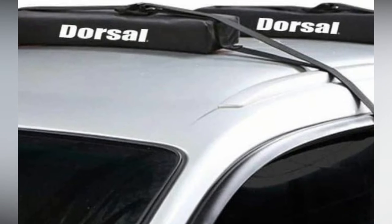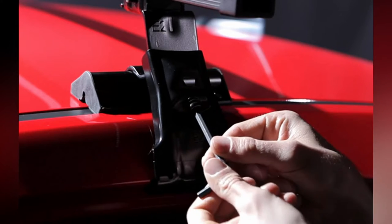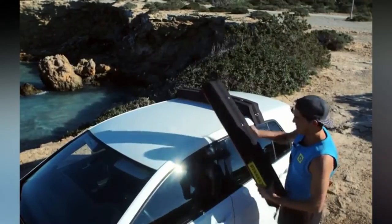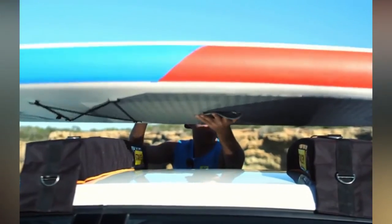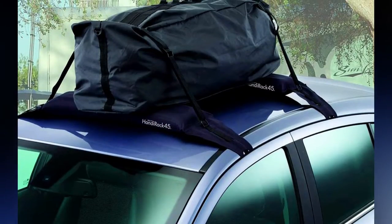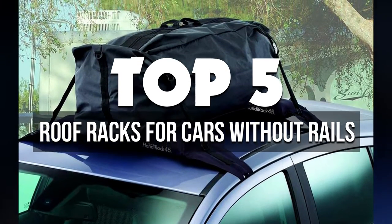There are many different roof racks for cars, but the best ones without rails are those that have a variety of straps and hooks to hold onto. These racks can be attached to the car's roof using a variety of clips and adapters, making it easy to find the right one for your driving needs. In today's video, I'll talk about the 5 best roof racks for cars without rails on the market available right now.